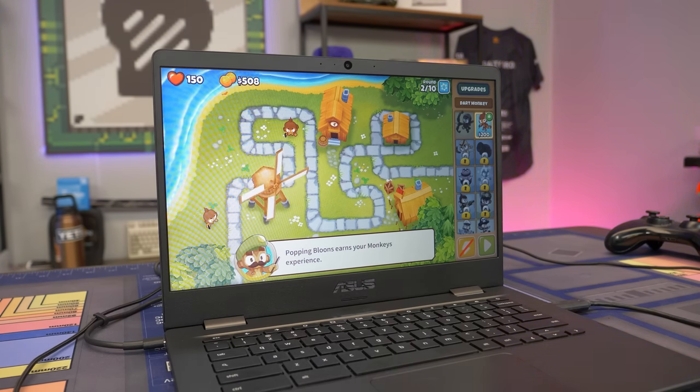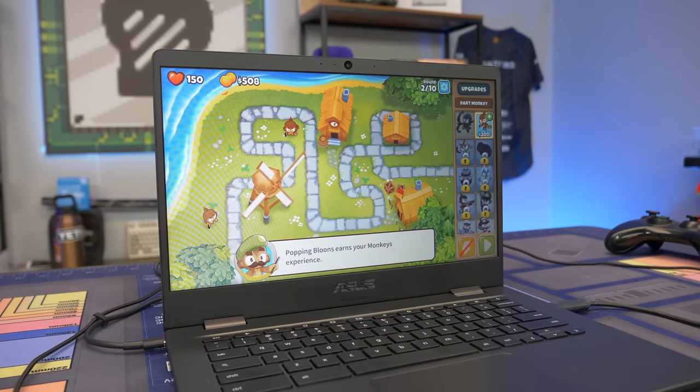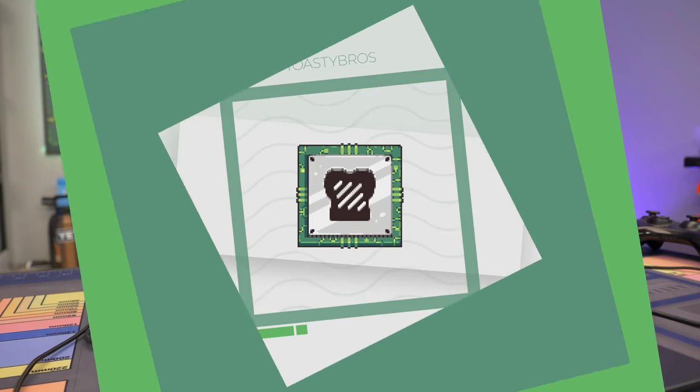Overall, I think Chromebooks have a place in the market. Schools definitely benefit from them because of their cost and ease of setting up using Google accounts, and all the different Google educational ecosystems out there. As an average consumer, it could be a good option if you don't want to spend a lot of money and don't want to get a really crappy Windows laptop that's not going to be very optimized. That's our look at gaming on a Chromebook - let's wrap this video up.